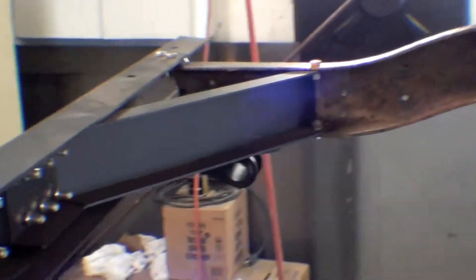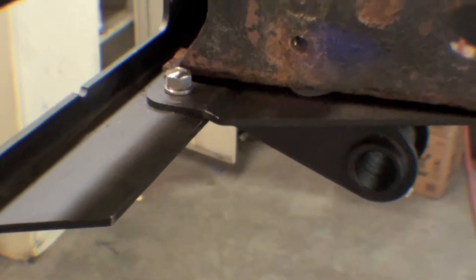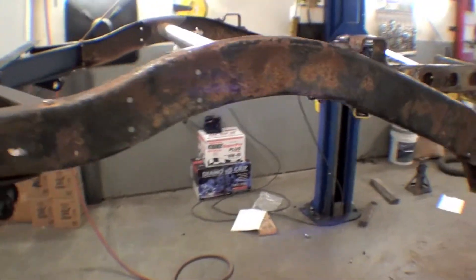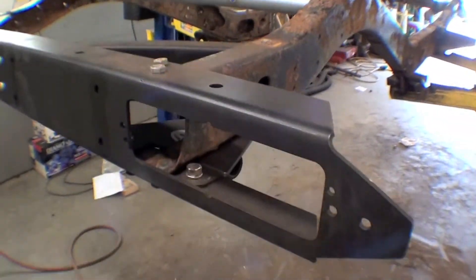We have our brand new rear end all in — looks great. The effort made was well worth it. You can see that we have stainless steel hardware holding them together.